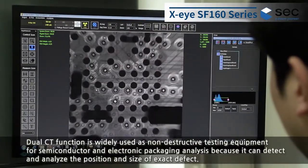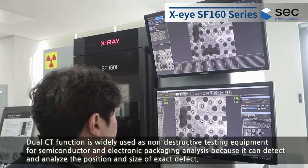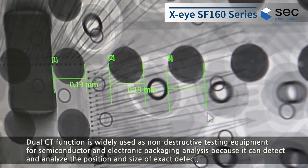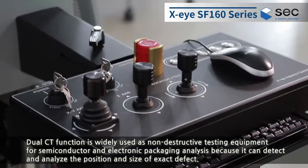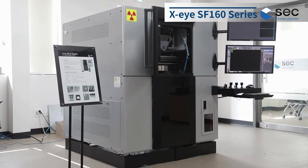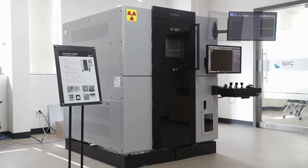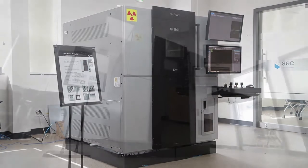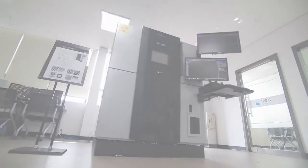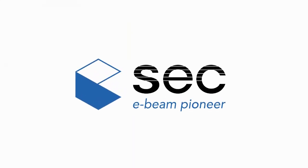Dual CT function is widely used as non-destructive testing equipment for semiconductor and electronic packaging analysis, because it can detect and analyze the position and size of exact defects.